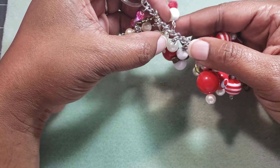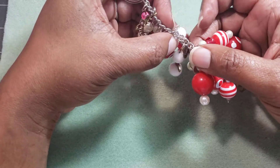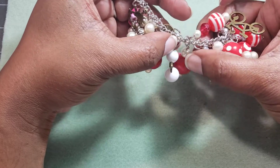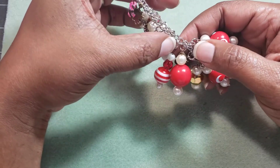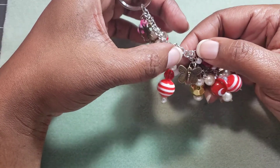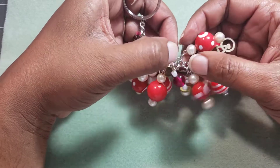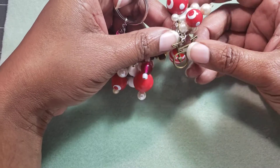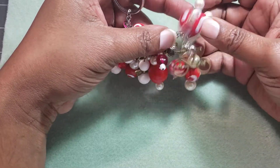I wanted to use the inspiration from spreading your wings and being free and soaring and flying. So I wanted to use a lot of wings and flight things and birds. And you know what? I don't have that in my collection. I don't have a lot of those charms, so I didn't get a chance to do that.